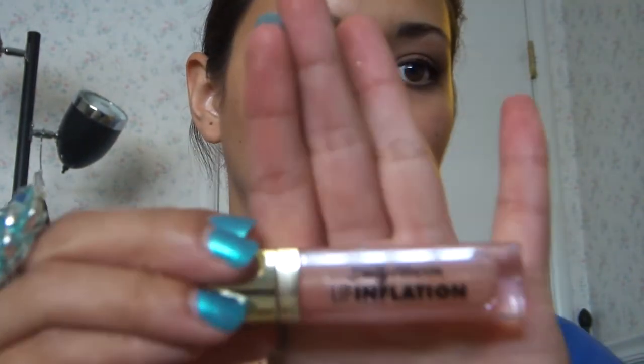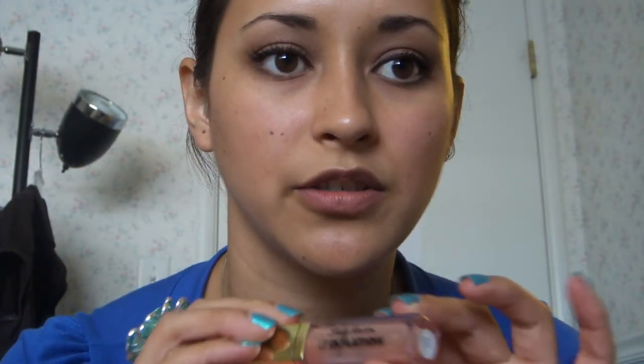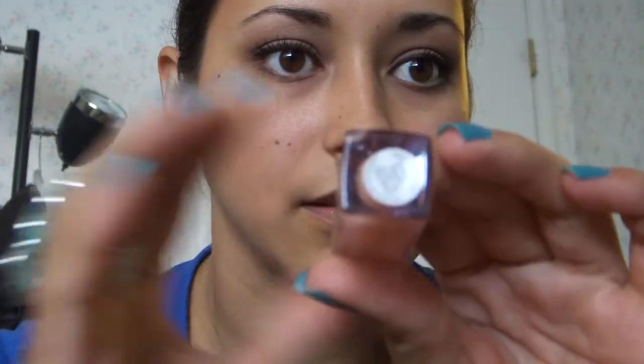And then I use the Lip Inflation by Sally Hansen — it's a lip gloss, this one is Sheer Blush. I really like this color, it's a nice light shimmery color. It's perfect for everyday wear, and I'm actually running out of it because I use it so much.